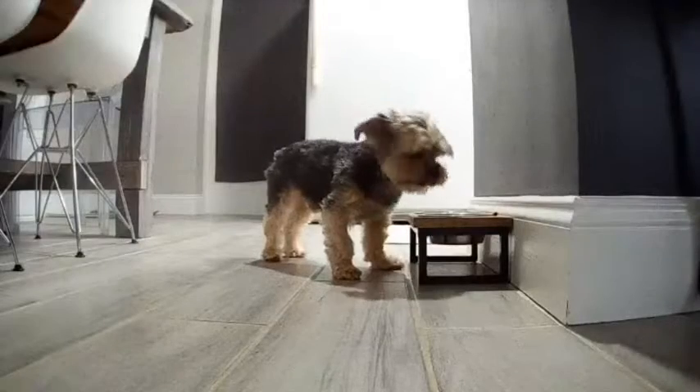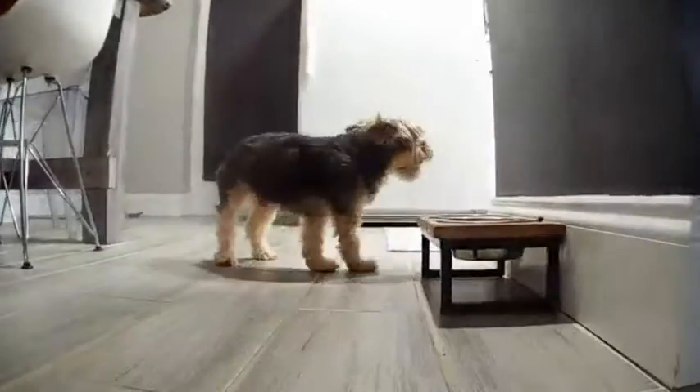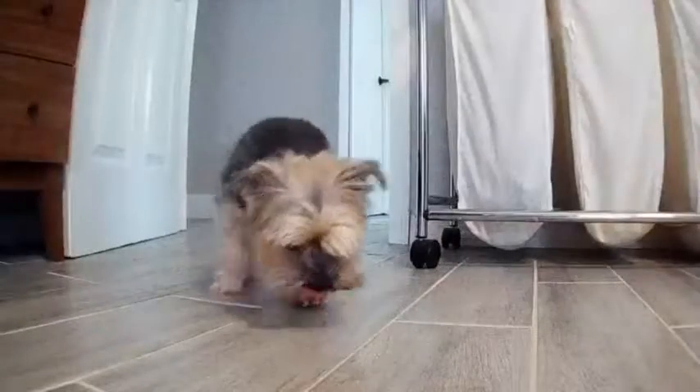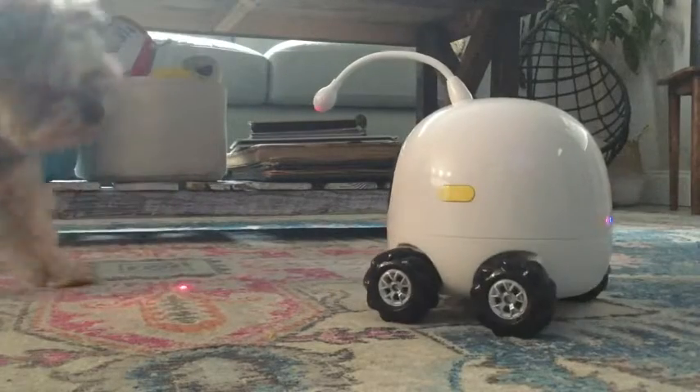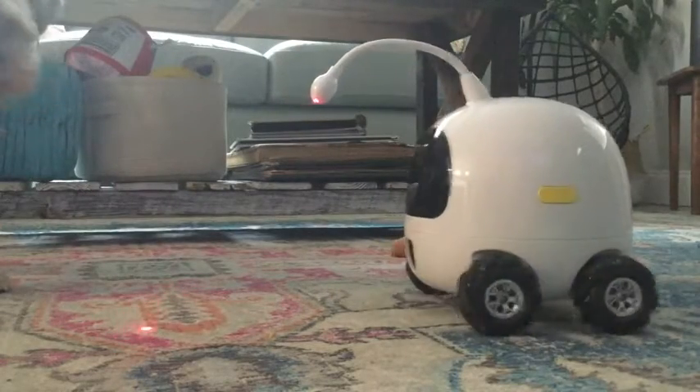Here are some clips of us checking in on our dog in different parts of the house, and that's the thing that sets this robot apart from other treat dispensers — it can travel. As you can see, my pup and this pet companion robot get along just great.